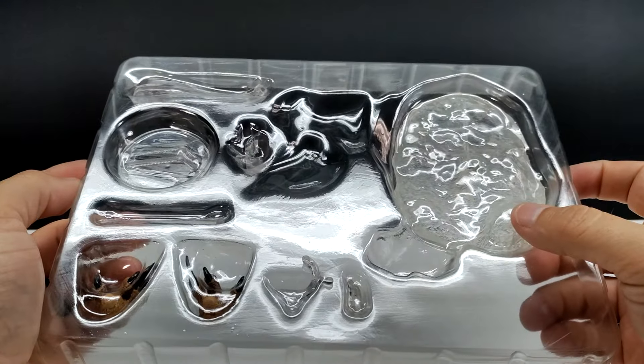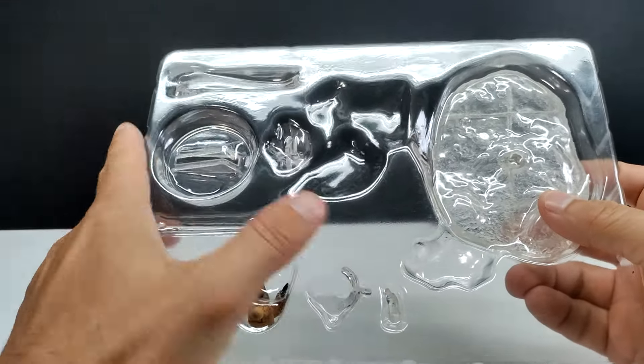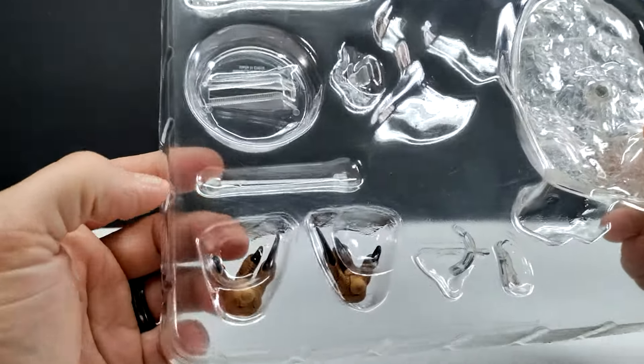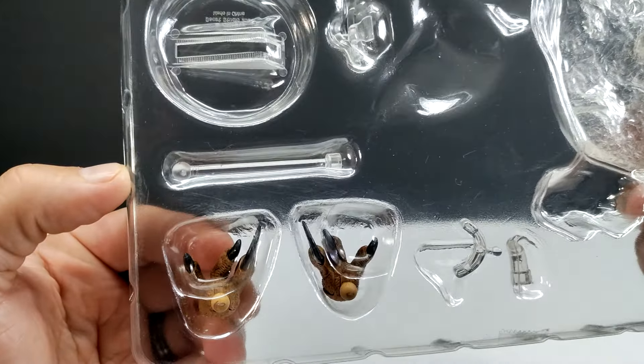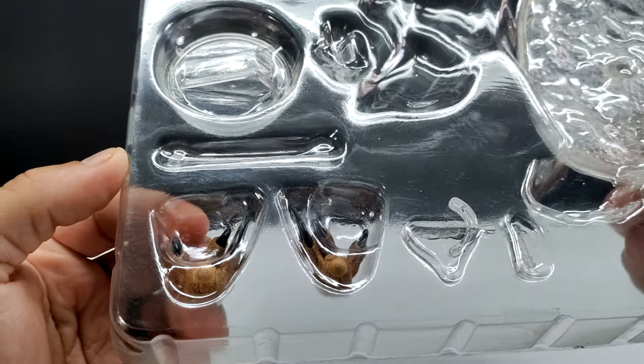On top of all of that, we've got some extra stuff in here. We have the stand that you can use for the Utahraptor to help it stand, with different connection options as you'd expect, and then alternate feet — these seem to have slightly different positioning for the toes compared to the feet currently on the figure.